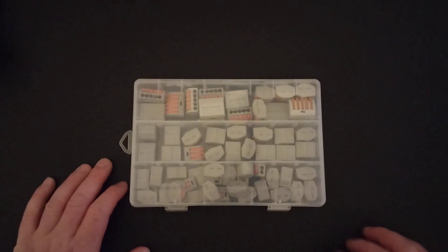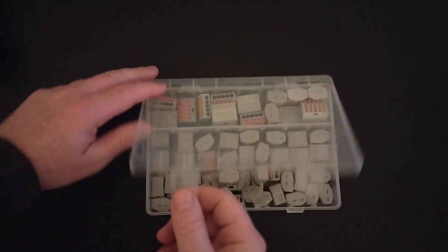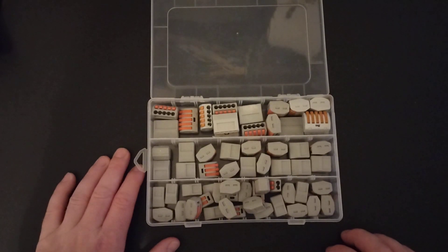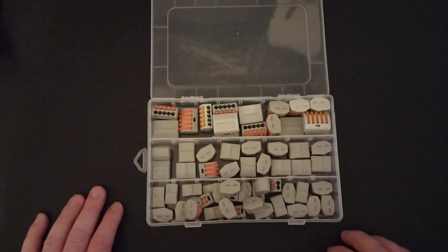Welcome back guys, another quick product review for you today. This one's centered around electronics. What I have here is an assortment of lever nuts. These are real nice if you're like me and you tinker around with electronics a lot — you're hooking things up, unhooking things, testing them. Often times you have multiple wires you want to tie together at the same time, just for testing applications. These are excellent for that. They're super quick to use.